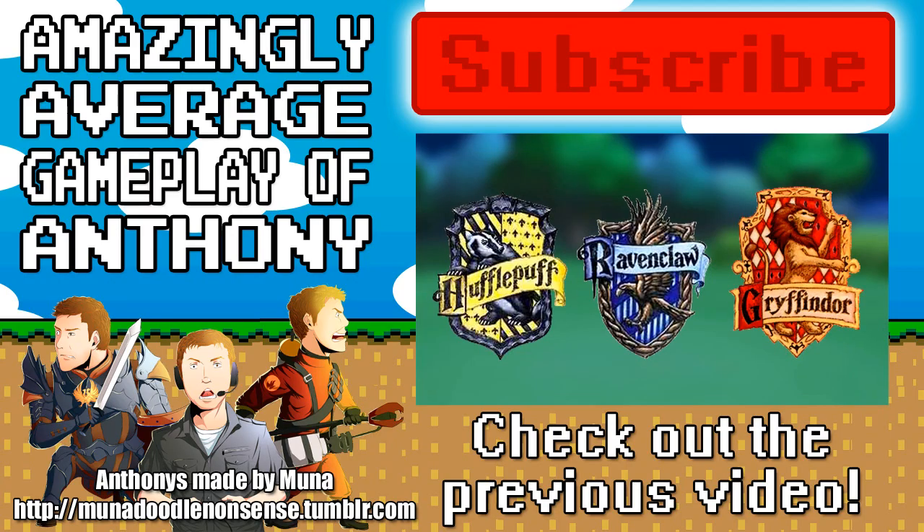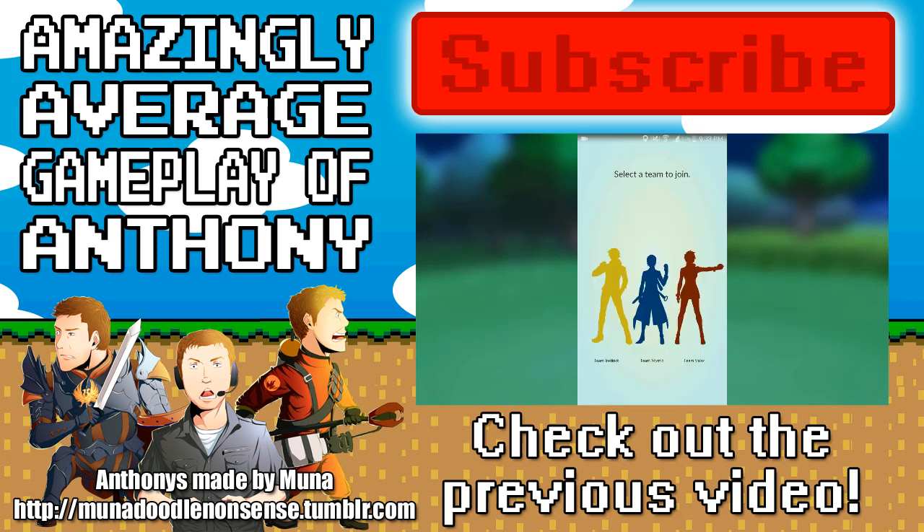Almost forgot — also be sure to check out my in-depth Pokemon Go trainer's guide that shows you some nice tips, tricks, and secrets, such as how to start out with a Pikachu, how to earn Pokecoins and other items for free without cheating or hacking, and also how to level up rather quickly. At level five you are sorted into — wait, that doesn't sound right. I'm sorry — you're put into Team Instinct, Mystic, or Valor.